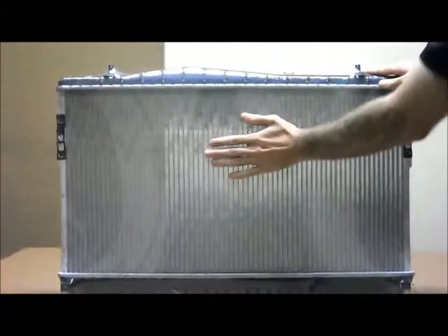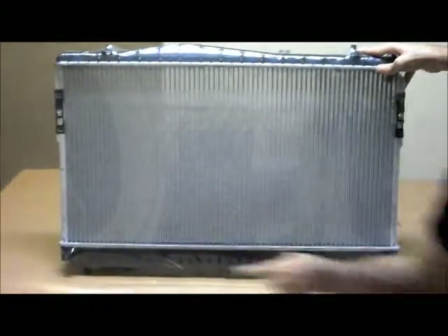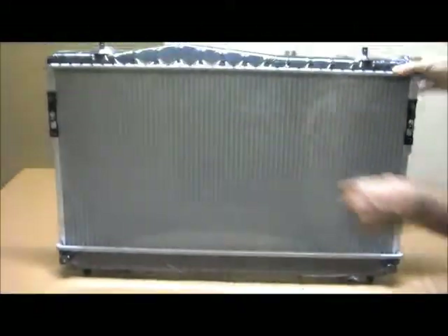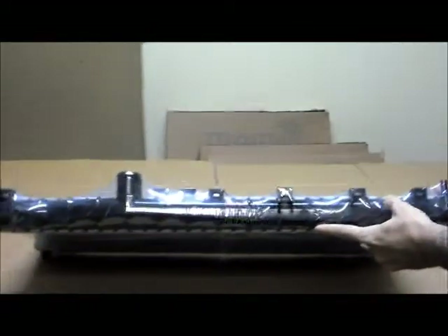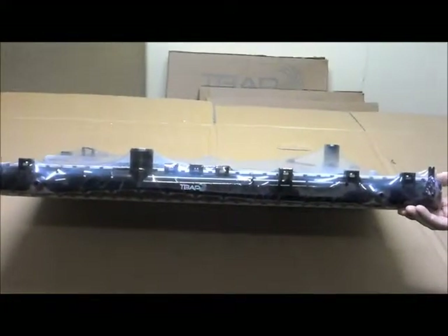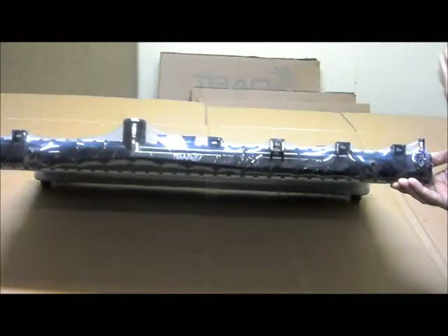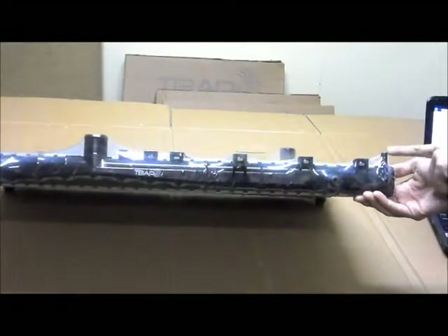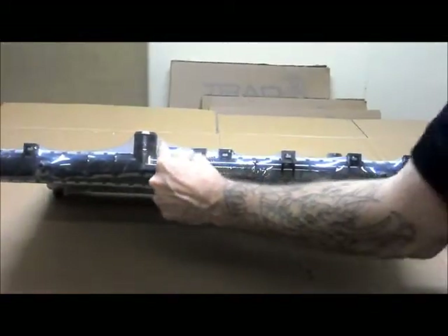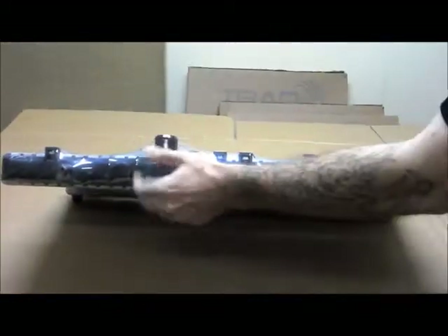Spinning around to the back, which would be the front of the vehicle, you can see there are mountings here and two additional mountings there. If you were looking at the radiator from the top, you've got your two round mounting pins at the top, and on the passenger side of the vehicle there's a small round breather hose. You can see the mounts across the top and your top hose sitting right there.